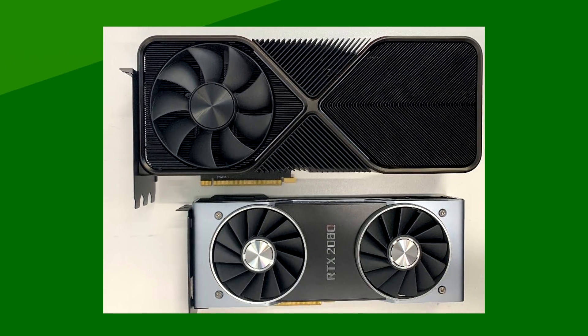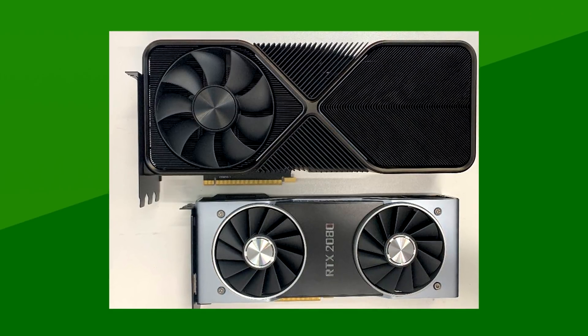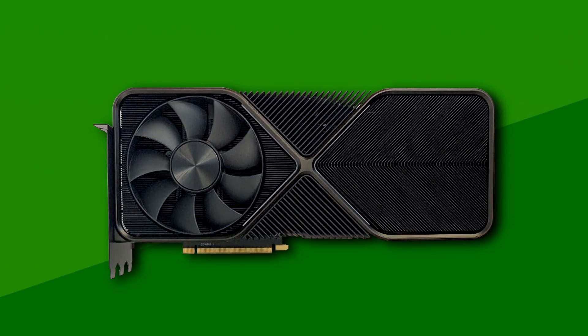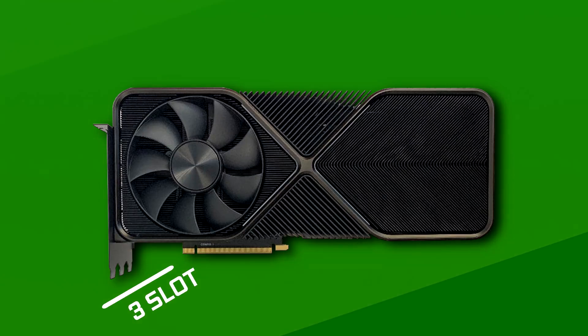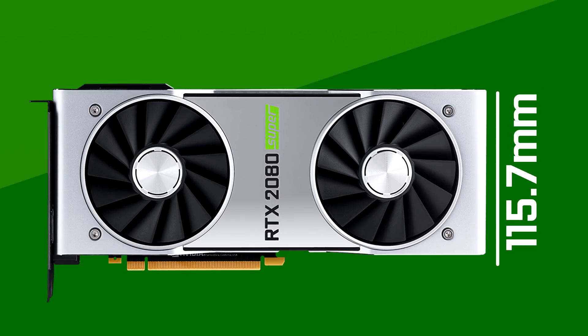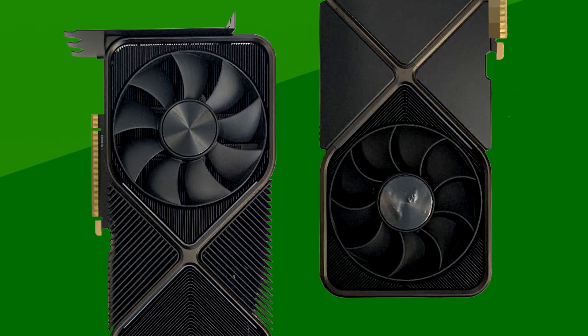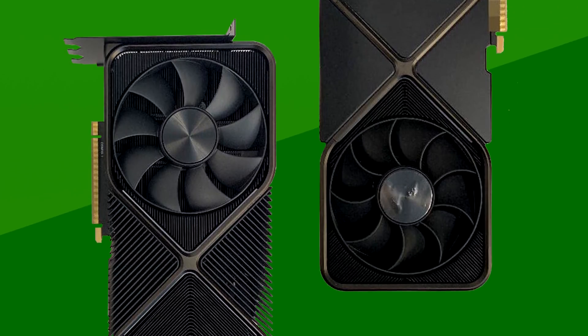Meet the leaked design of the RTX 3090 — that is a big boy right there. As you can see, the 3090 Founders Edition will up the thickness compared to the 3080 with a triple slot design. Not only that, but take a look at how much taller it is. A current Founders Edition card is about 11.57 centimeters tall — that's from the top of the card to the bottom of the PCI-E connector. By my calculations, this puts the RTX 3090 at around, if not a little over, 14 centimeters tall. This means the fans in the front and back that you're looking at right now are close to 120 millimeters. That's insane.